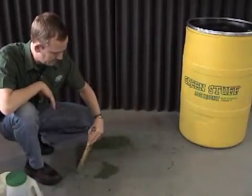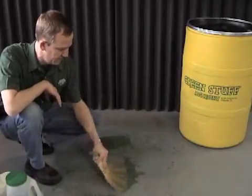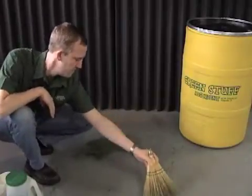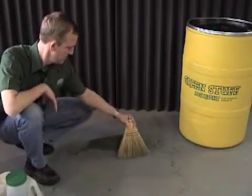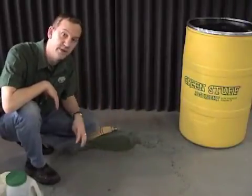Now I'm going to use a little bit of unused powder here and just simply rub it into the spill area, walk it out of the area, and we have a completely dry surface now.